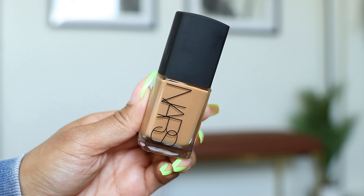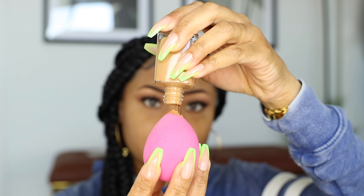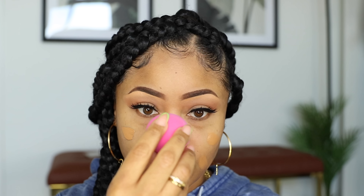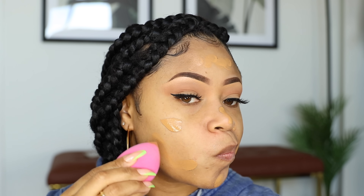Once I have that done, I go ahead and apply my NARS Sheer Glow Foundation. I like to pour some out onto a damp makeup sponge and dab it all around my face, then bounce and pat until it is completely blended in. With foundation, especially for daytime, I try to use the least amount as possible so it doesn't look too heavy.